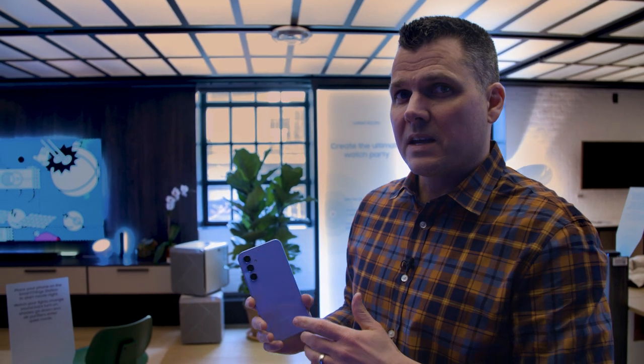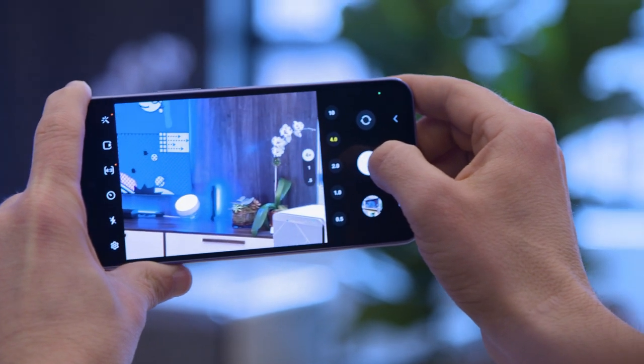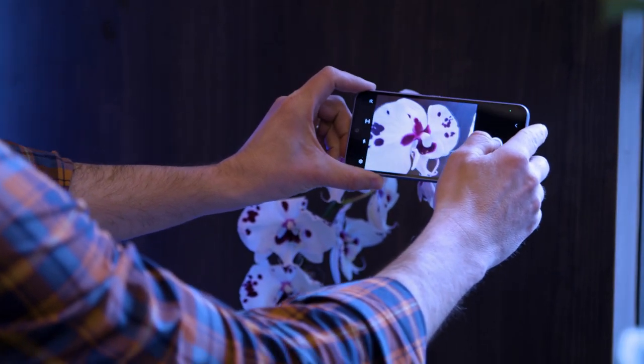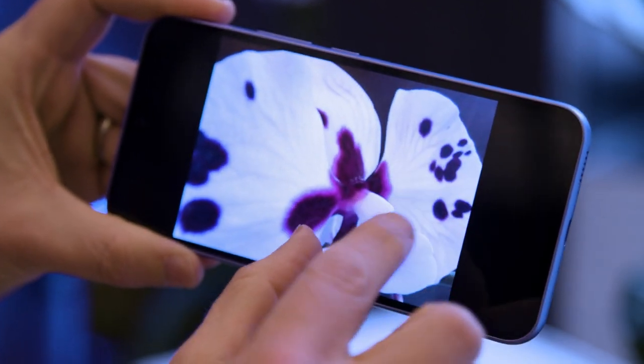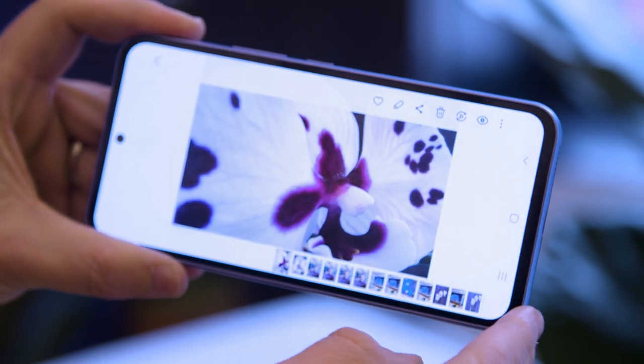One upgrade you're getting with the Galaxy A54 is that even though the sensor is 50 megapixels — less resolution than before — it's a larger sensor and a wider aperture, so you should get better and brighter images indoors. One of the camera modes is a macro mode, so you can get really close-up shots. As you can see here, we got close-up on this flower and the details are actually pretty nice, especially as you get into the petals. Not perfect, but pretty good, especially for the money.